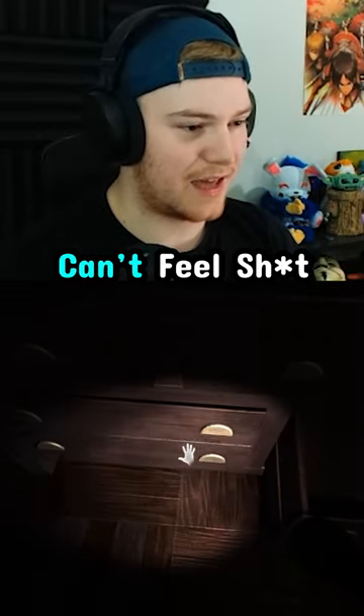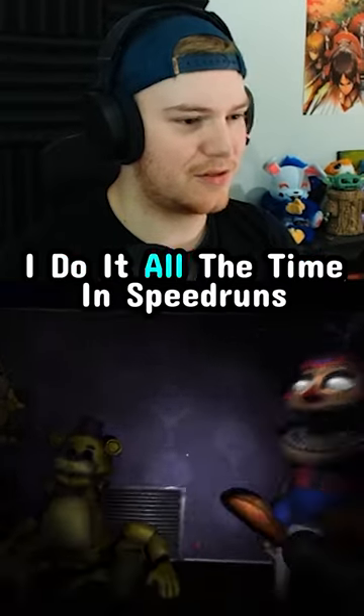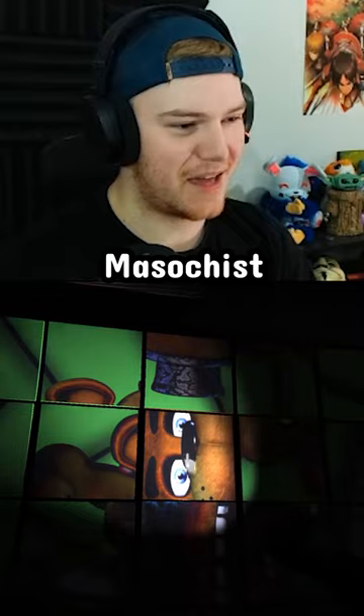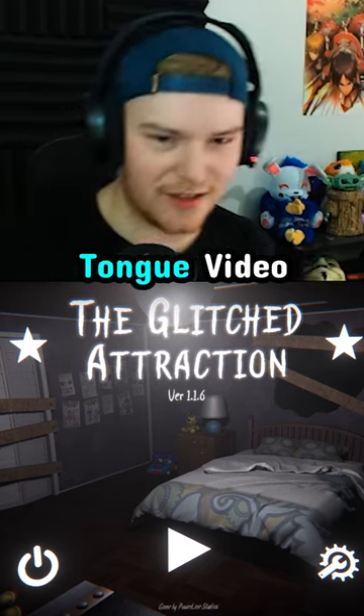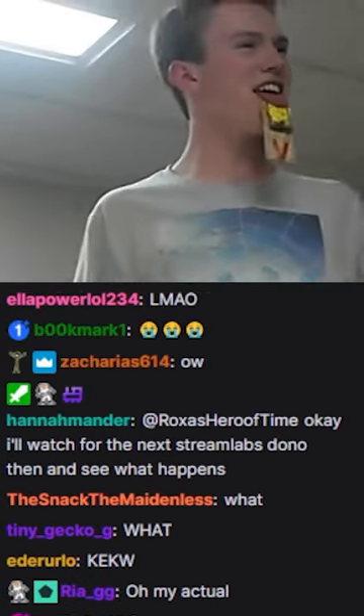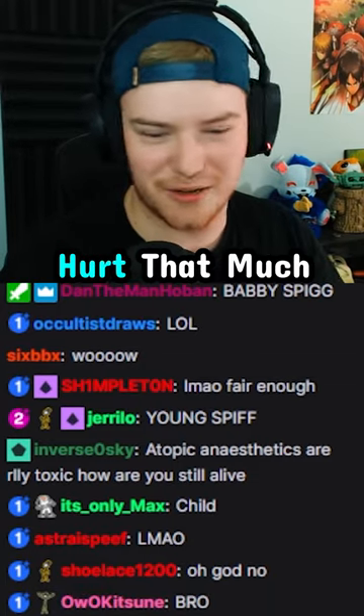So how do you test the limits of if you really can't feel? You put a mousetrap on your tongue. It's called limit testing — I do it all the time in speedruns, nobody says a thing. I'm a masochist, I'll show you guys the tongue video. You can't tell — it didn't actually hurt that much.